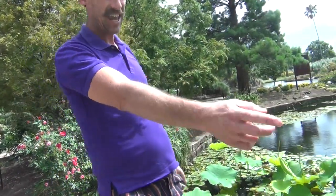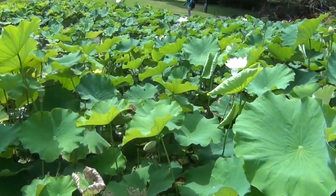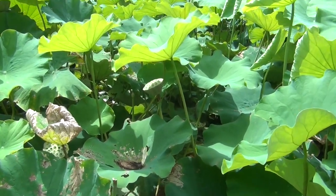And once again, you can eat nearly every part of this plant. You can eat the stems, you can eat the roots. See the seed pods? I can't reach any of them — everyone grabs all the seed pods. You can eat those actual little kernels inside there.